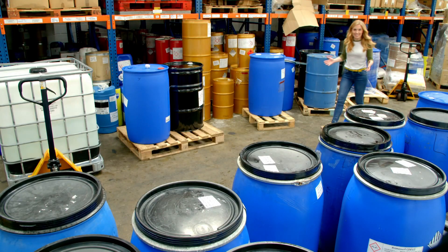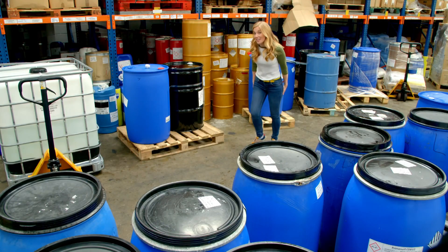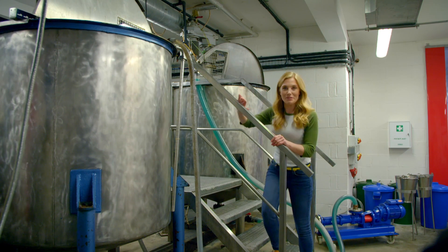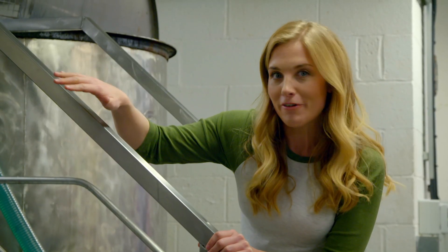All of the ingredients are kept in different sized containers and the first thing to do is mix them all together. These two huge machines are the hand wash mixers and this is where all of the ingredients go.